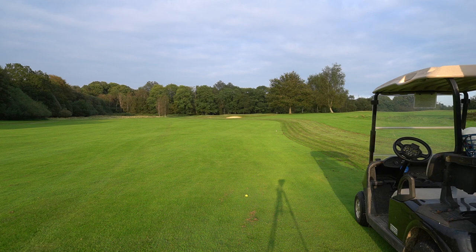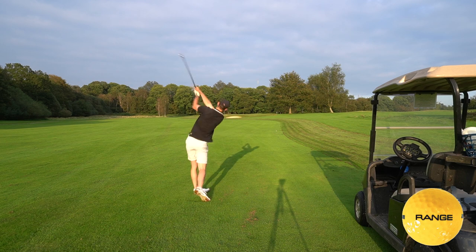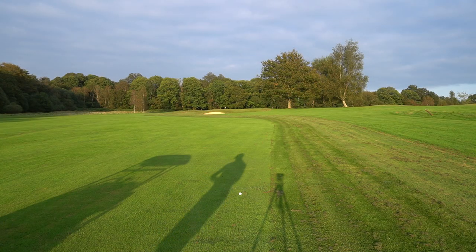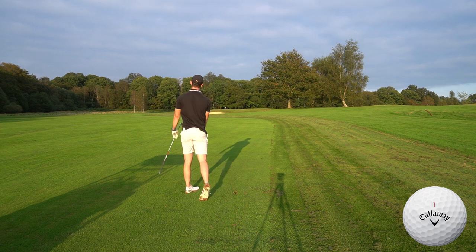I've got about 180 now so I'll hit a six iron with the Chrome Soft — just hung out right a little bit but a good shot. For the range ball I've got 165-170, right between clubs, so I'm going to muscle a six iron. That's a good shot, just slightly left. So I used a six iron for one and a nine iron for the other — quite a considerable difference on a scorable par five. This is really showing the difference between premium golf balls and one-piece golf balls. From driver it's a six iron versus a nine iron — that's huge.